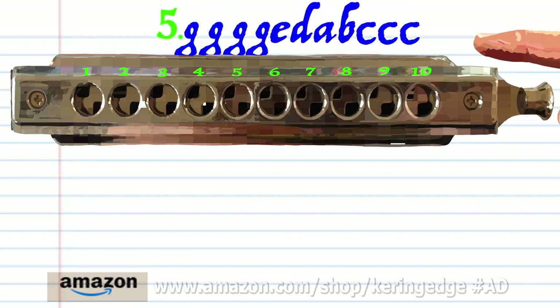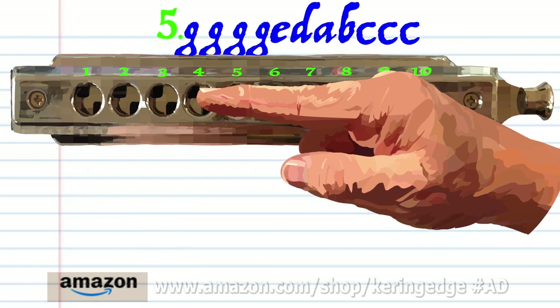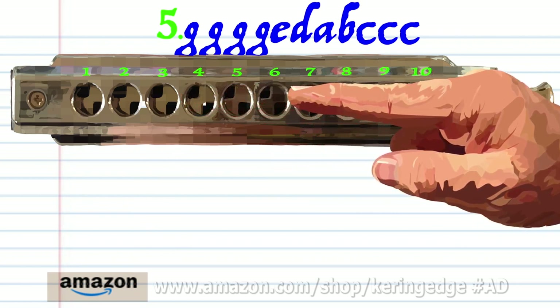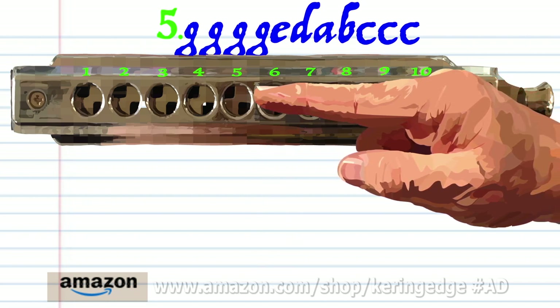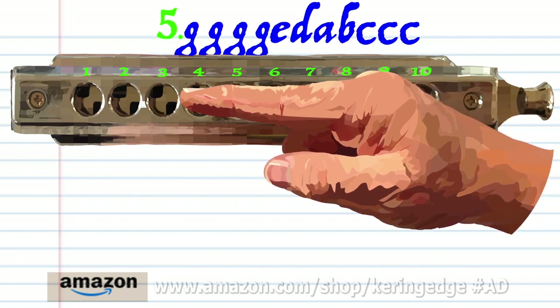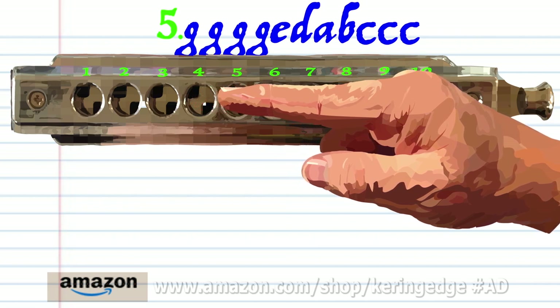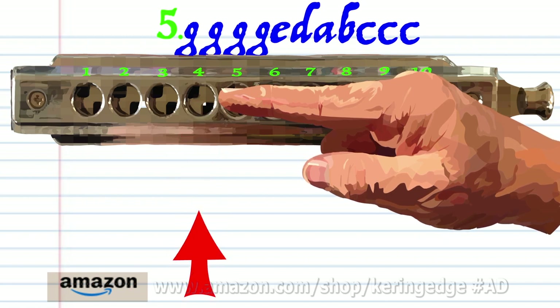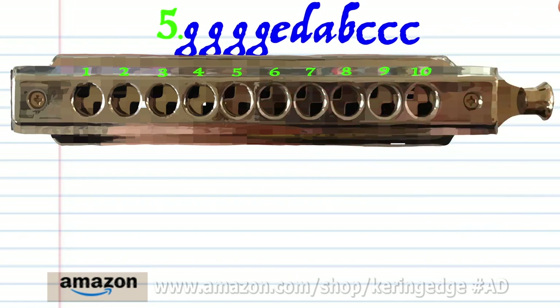For phrase five: blow into three four times, blow into six, breathe in through five, breathe in through three, breathe in through four, and blow into four three times. Practice this until you end up with something that sounds like this.